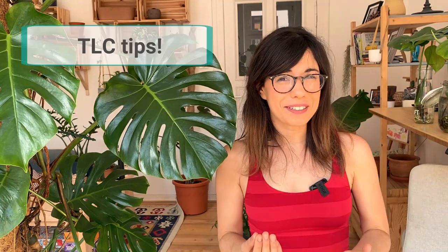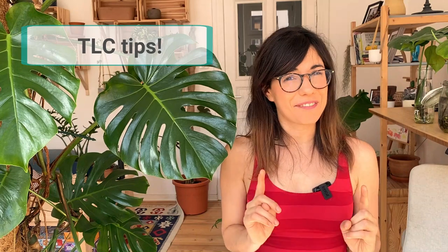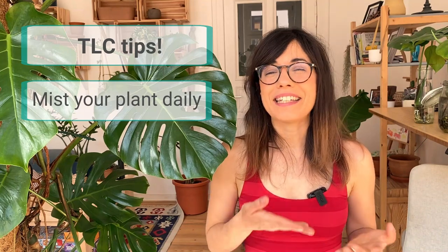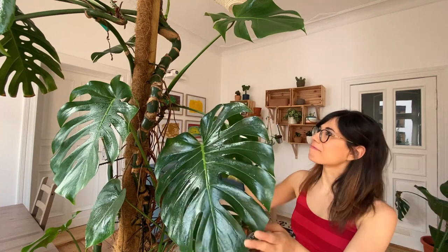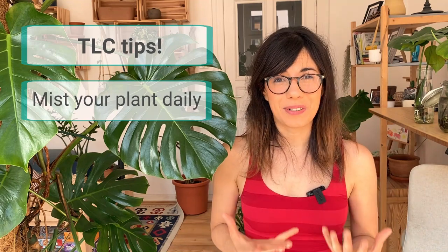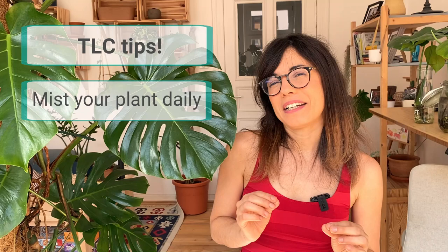Now I'm going to share some tips I have learned while taking care of my Monstera for the last year and a half. Number one: mist your plant and aerial roots every day. We usually mist our plant in the morning and spray water all around on the leaves and on the roots. I have noticed that this is very good for the plant because it really hydrates her and also helps provide a little bit more humidity.